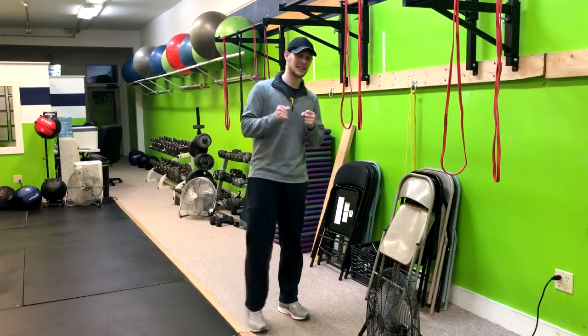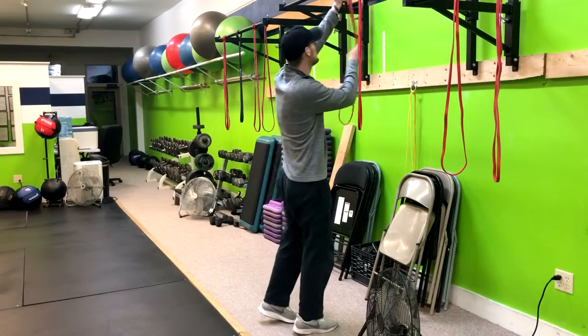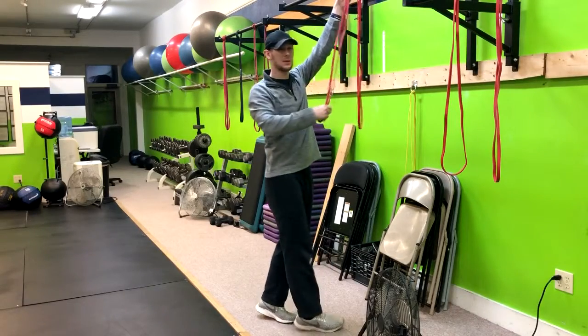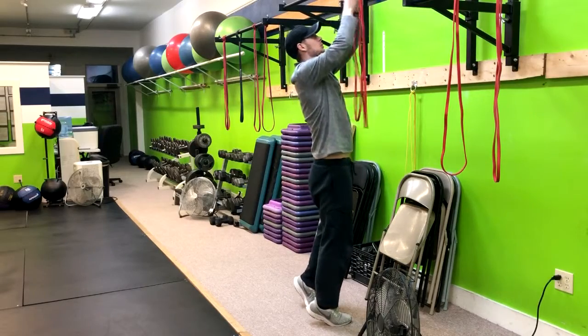This exercise is the half kneeling lat pulldown. This can be done with bands or with a cable, but in this case we'll do it with bands.